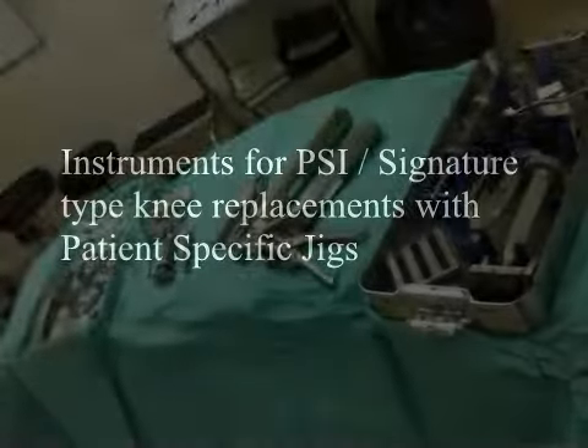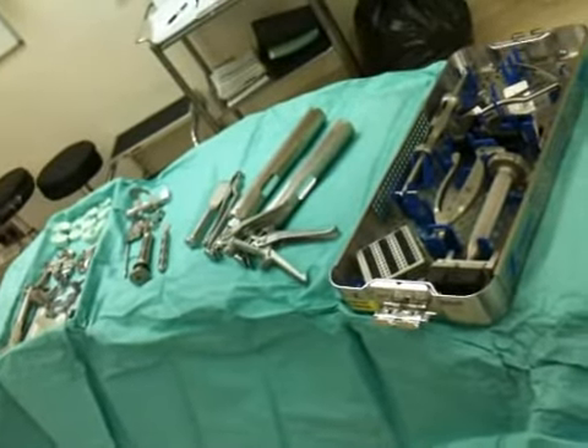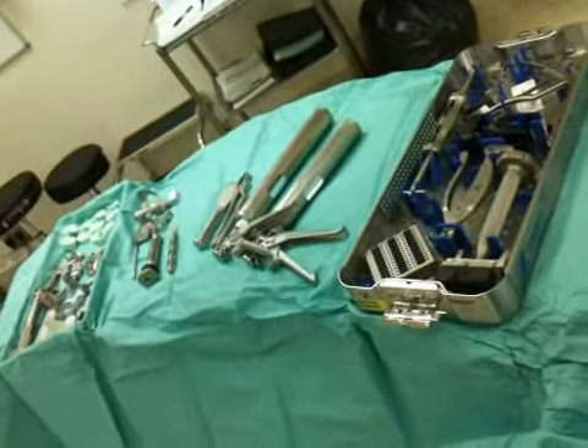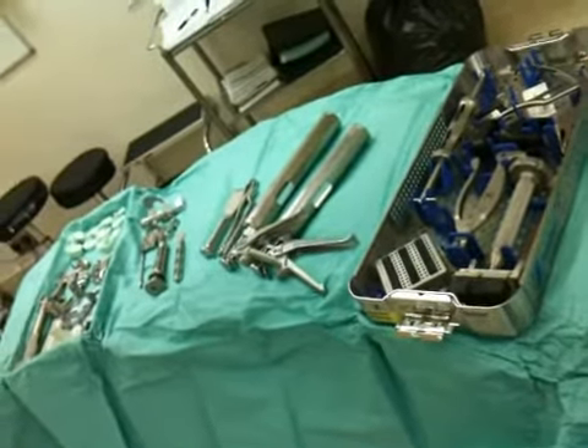As you can see, the number of instruments required for PSI instrumentation is quite small compared to what you would need for a manual knee replacement, because the instruments are patient specific.